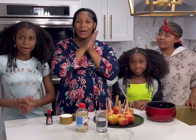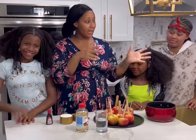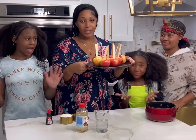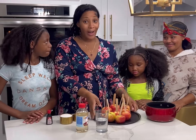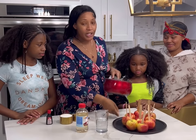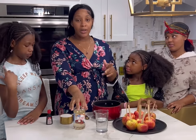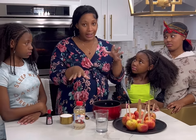Hey guys, welcome back to our channel! My name is Sandvia and I'm the mama. We have our girls with us: Alisa, Livy, Layla, and Leah. You guys read the caption — we're about to make some candy apples! This is our first time doing it so we're not pros, but we're gonna act like we are. We just watched a video on YouTube to see how to do it. I used to do this when I was a child but haven't done it since Lisa was a baby.